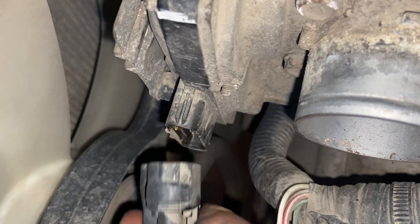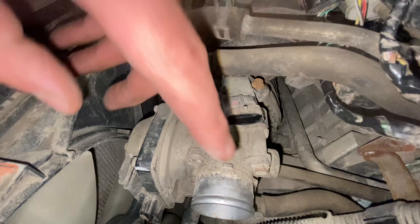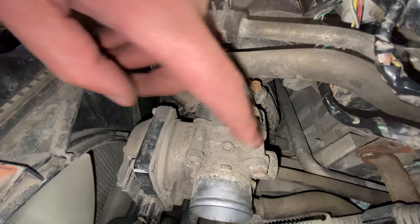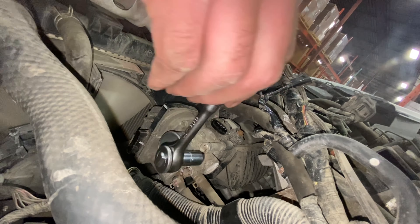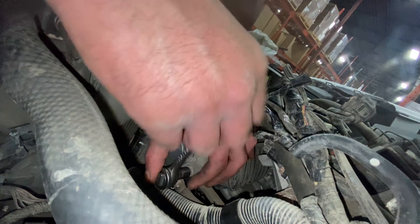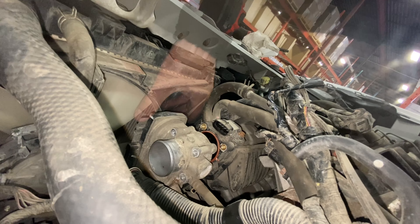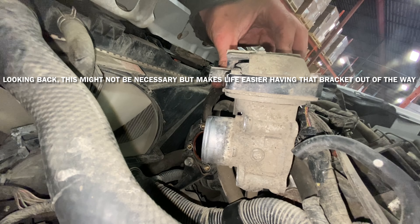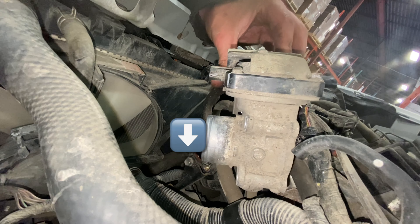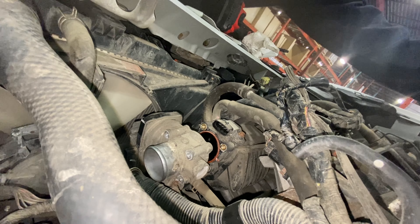Next, unplug the connector on the throttle body and the MAP sensor on top — just push the little tab and they come apart. Then there are four 10mm bolts holding the throttle body to the intake manifold. The bottom one is a little tricky because the hose is snug against it — pry it out of the way with a screwdriver. Once the throttle body is out of the way, there's a 12mm bolt through a metal bracket at the end of the intake manifold — a little support bracket that needs to come out.